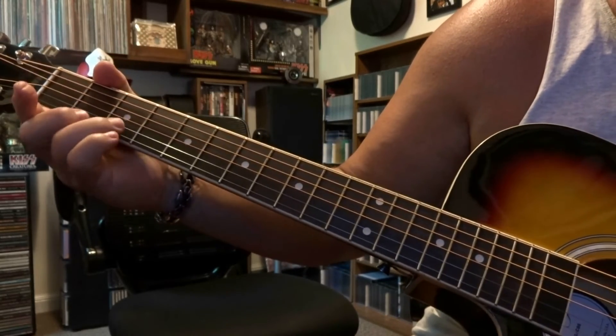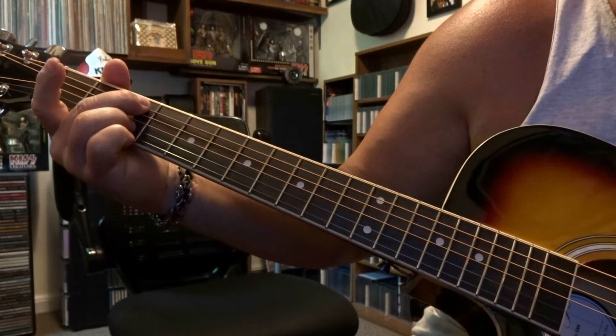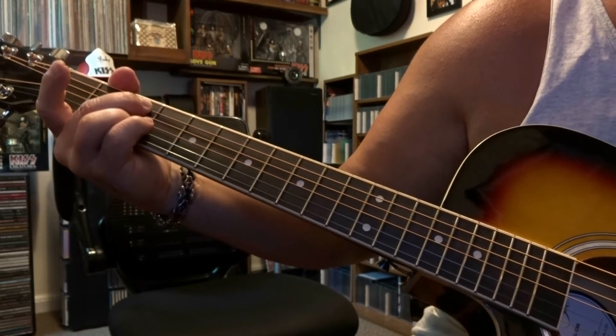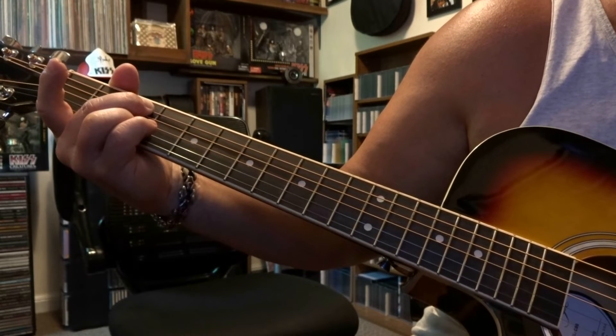Right after that you're going to keep this 2nd string on the 3rd fret fretted. You're going to fret the 5th string on the 3rd fret. You don't want to fret the 4th string, you're just kind of muting that out. The picking order is going to be 5th, the open 3rd, and then the 2nd string.